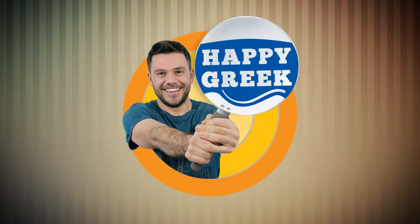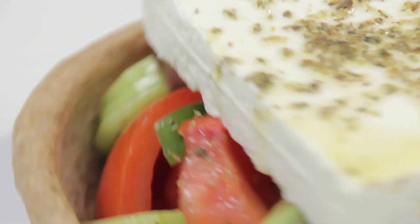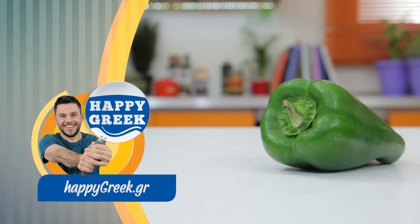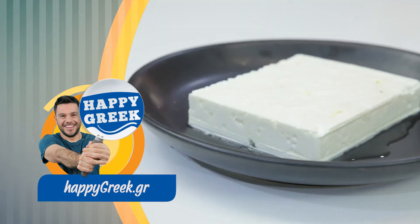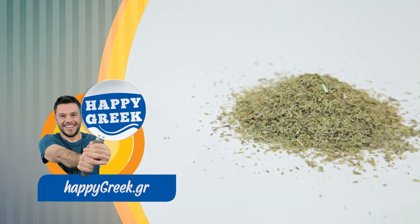My super Greek salad is ready! If you want to make the authentic Greek salad, you need: one pound of tomatoes, half of a medium red onion, half of a green pepper, half of a cucumber, 10 Greek kalamata olives, one piece of feta cheese, three tablespoons of Greek extra virgin olive oil, some dried oregano, and some salt.